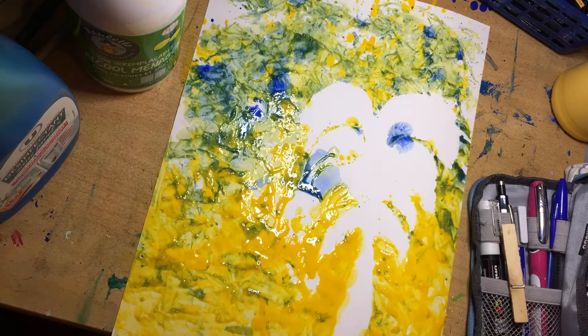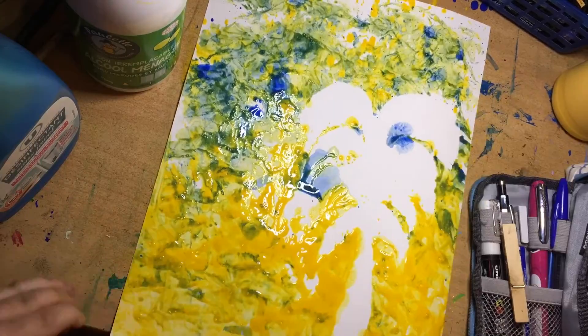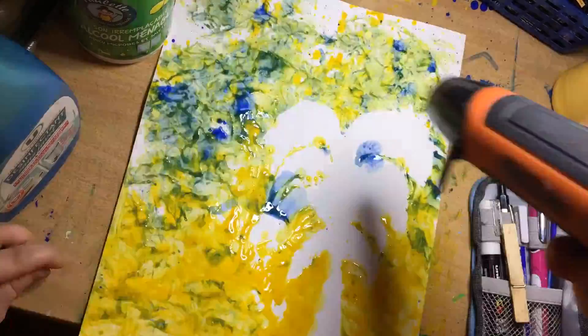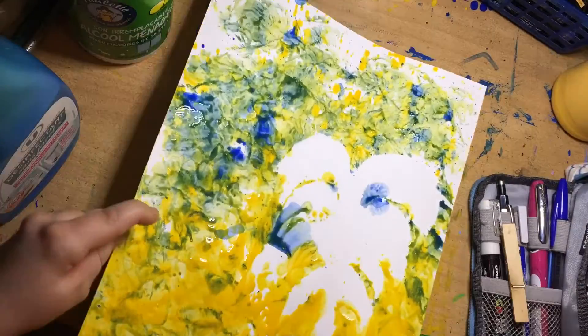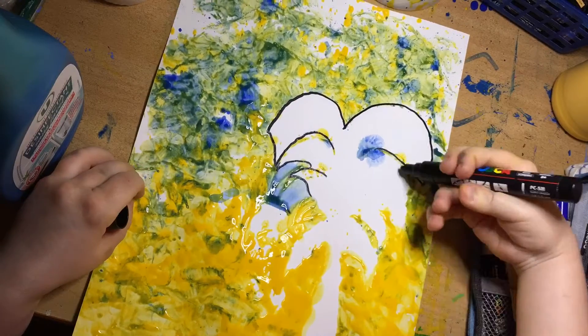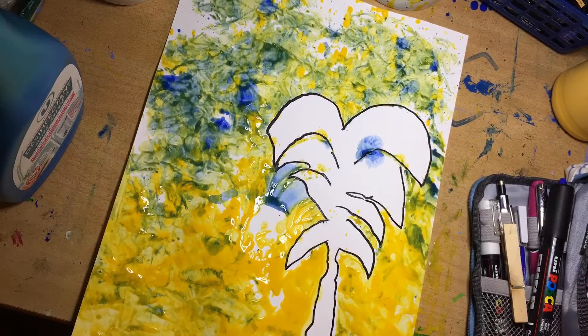I'm drying the background at the moment. Here's the outline of the palm tree. I'm using a heat gun to dry again because the ready mix paint does take a very long time to dry. Now I'm getting a black posca pen and outlining the palm tree.